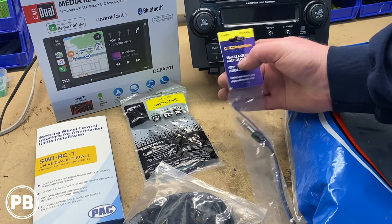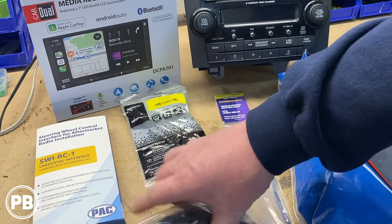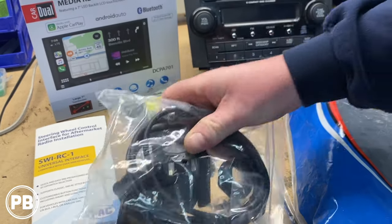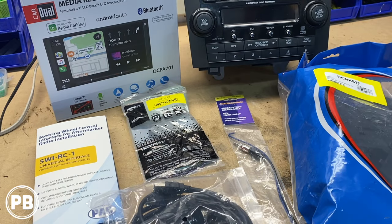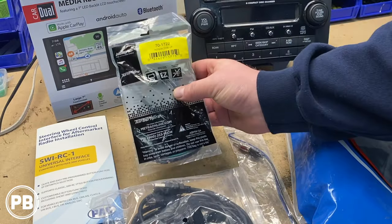We also need an antenna adapter. And lastly, because the USB is on the back of the radio, we're doing a flush mount adapter — we're going to replace one of the power sockets to make that a dedicated USB for the radio and for charging. So we're going to pull the radio harness out of the box, grab our aftermarket harness adapter, and prep those wires by getting them soldered up with heat shrink.